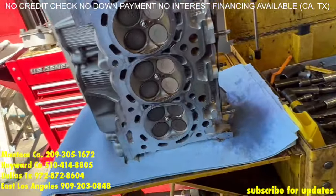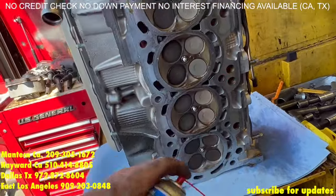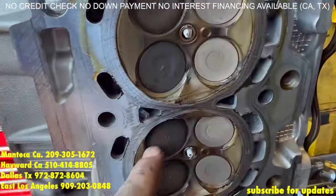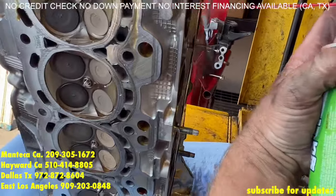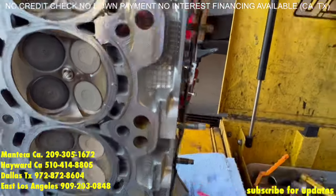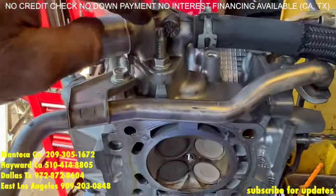As far as the cylinder head is concerned, I recommend sending it out to a machine shop and have it checked. If you can't afford a machine shop, you can check for leaks — we are going to check the valve sealing by spraying a little brake cleaner. We are looking for any seepage through the valves — I don't see any. Valves are still dry. Now we know that the valves are sealing well.